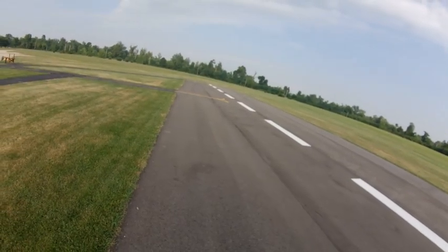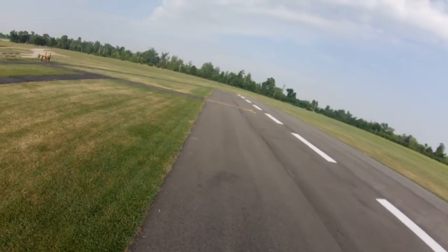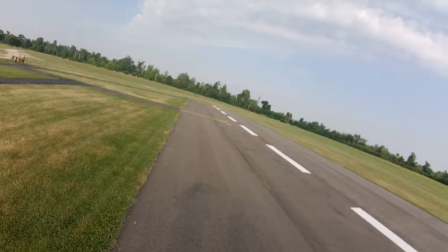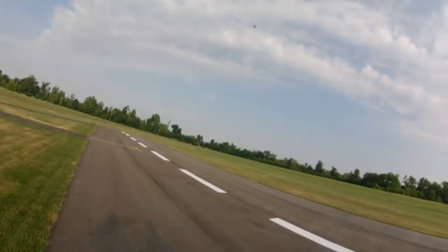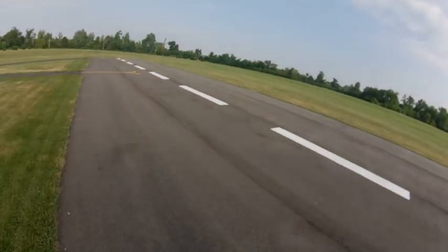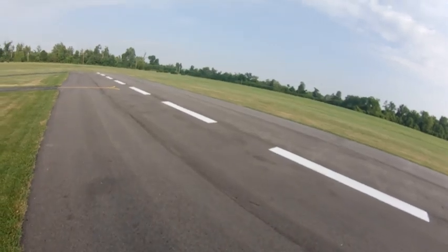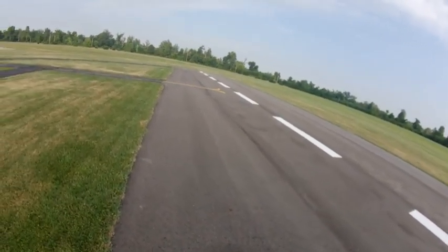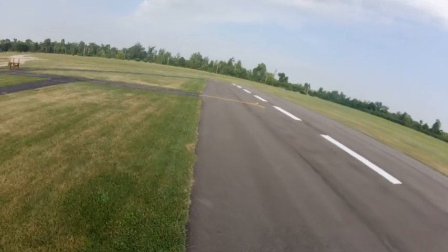That's odd. Even the nose gear's not down, huh? Yeah. Not down. I don't see that one. I'd just try to belly land it if I were you. Yeah. Well, I don't want to bring it down in the grass because it'll catch.